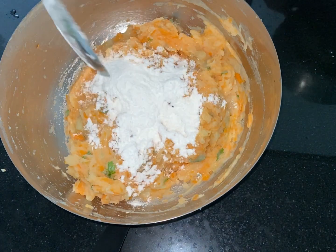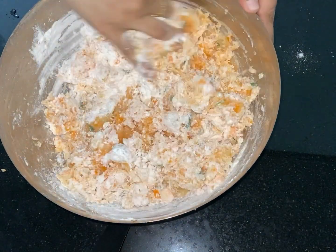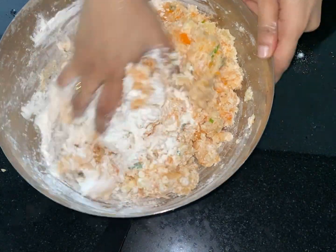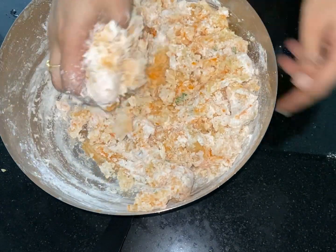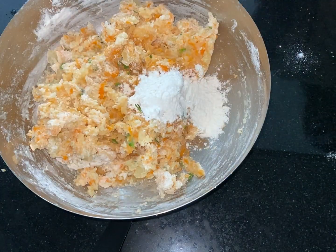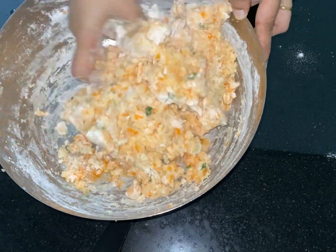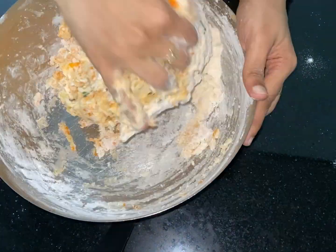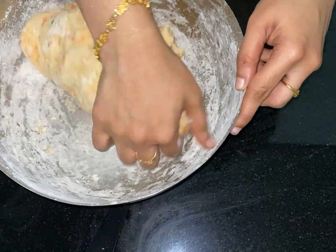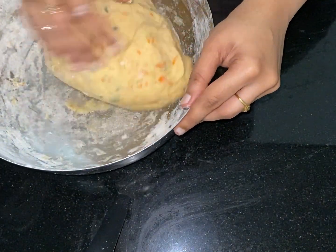We will add some salt in the pan. The shape will be round. I will put a chapati in the middle and make medium size balls in shape.